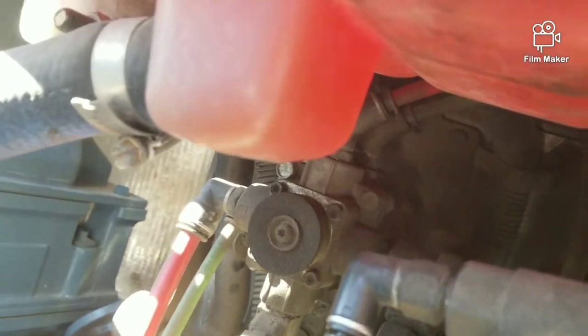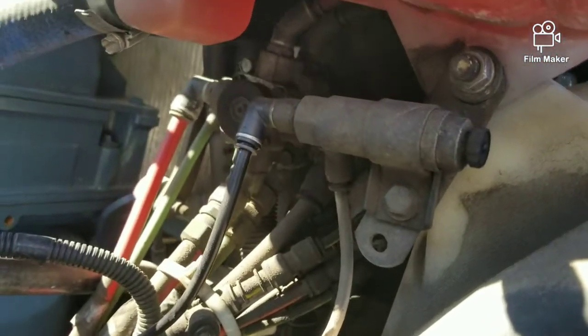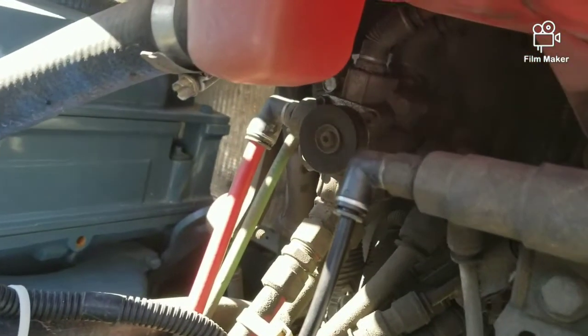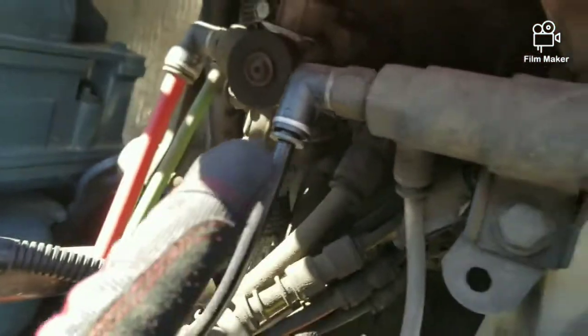They tell you to turn the key and just leave it there. Then they come around the firewall and listen for air leaks. Sure enough, on my Cascadia there was an air leak right around this part right here.